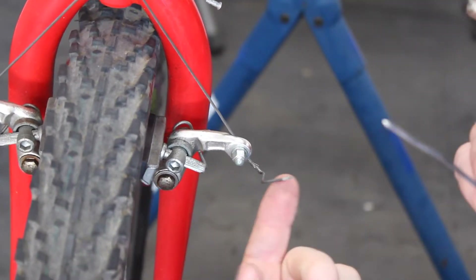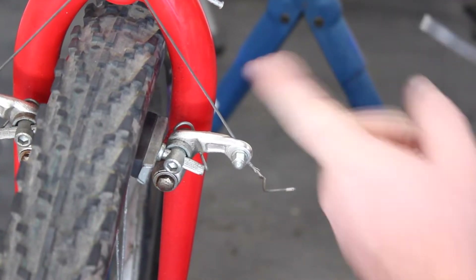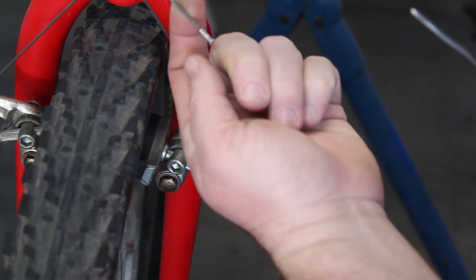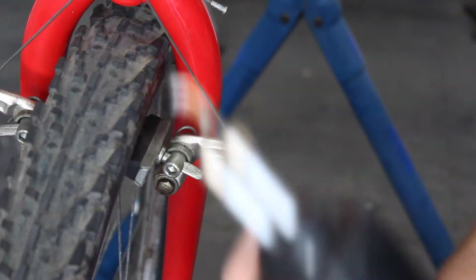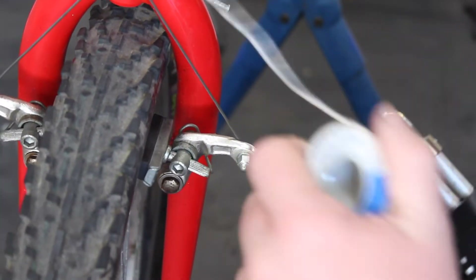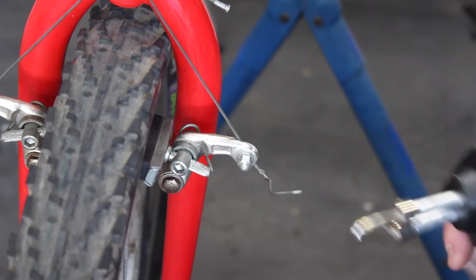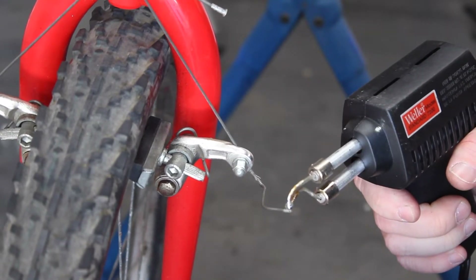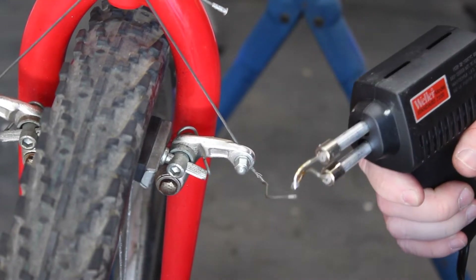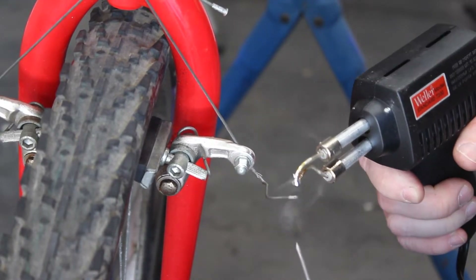So what we're going to do is put a new end on this cable right here. As you can tell, we lost the cable cap at some point — this is the one we were talking about before. So we're going to fix this one. Got my soldering gun right here ready to go, and we'll grab our solder as well — all warmed up and ready. We're going to heat this up, set it on there, start heating this metal up so we can feed the solder in and hopefully it melts together.